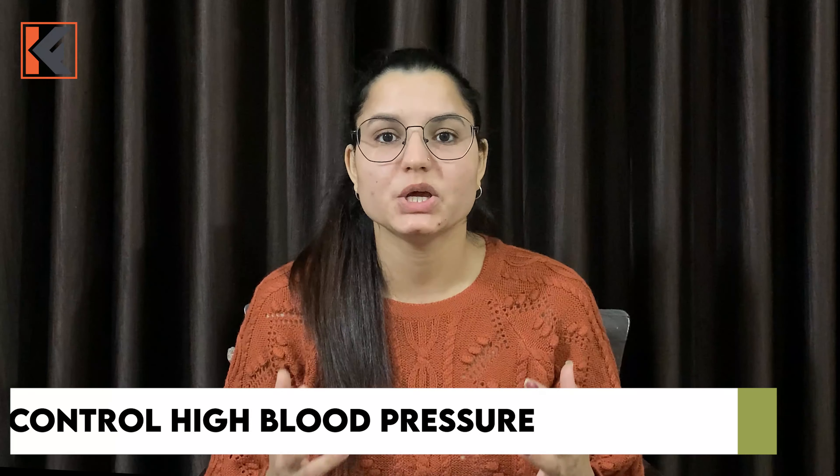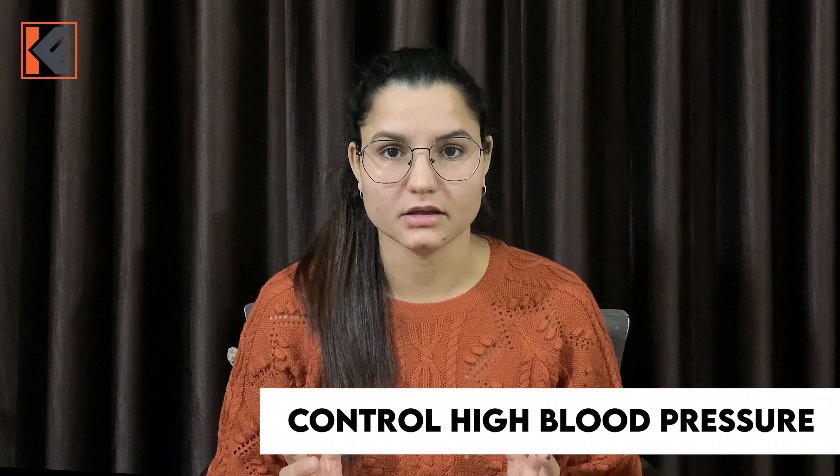If you have high blood pressure, you can benefit greatly from this. Studies show that when you continue this drill for 5 minutes, your high blood pressure starts coming down to a better level. So if you have a high BP problem, do this drill regularly.